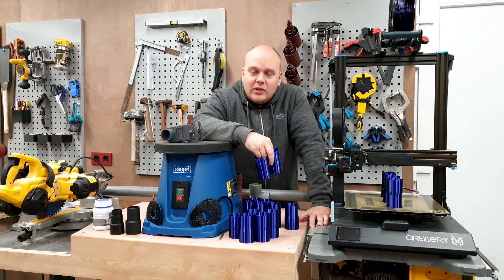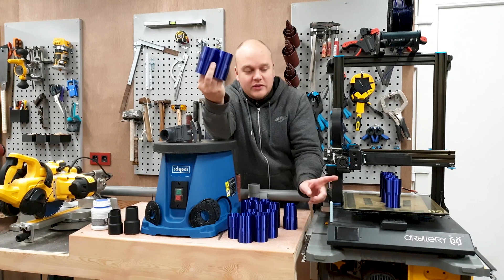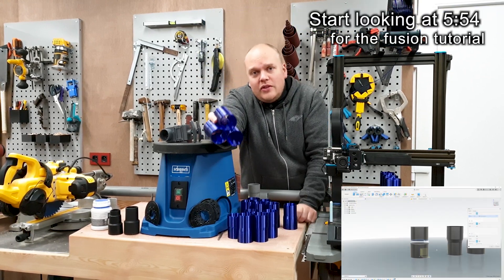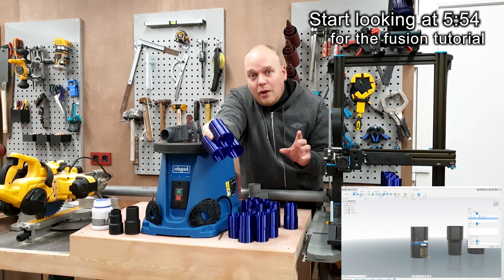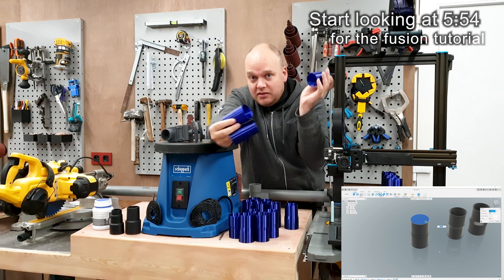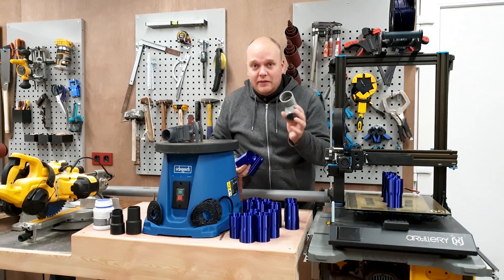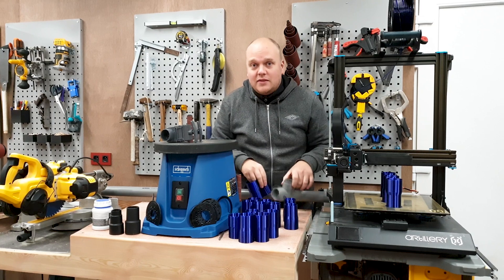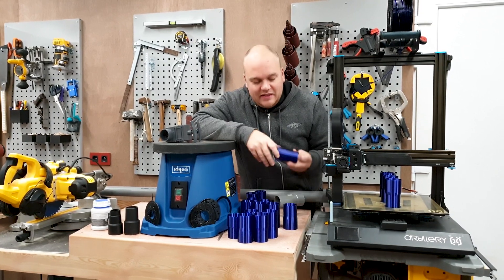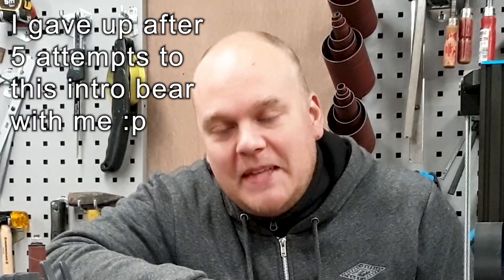In today's video we're going to look at dust extraction using 3D printed parts printed on my Sidewinder X1. I'm going to include a video right at the end on how I made these tapered printed pieces, if you care. And we're going to use some standard PVC piping to connect all this stuff. I think it's going to be interesting to see how these stand up to vacuuming.